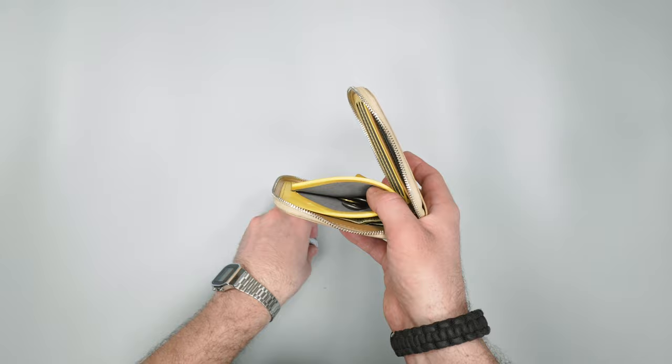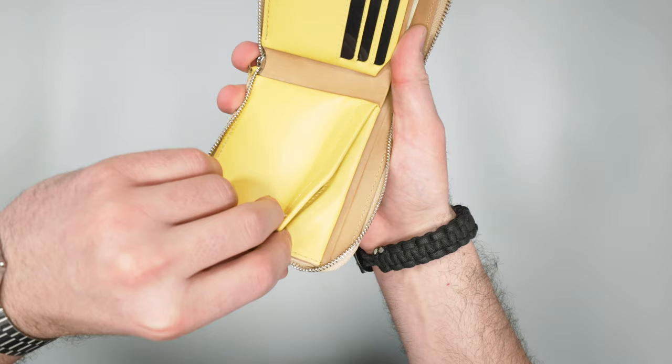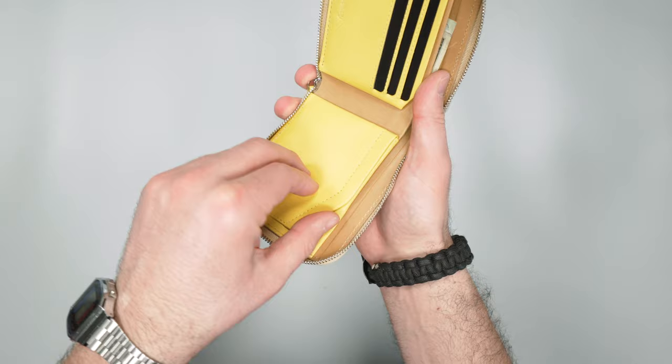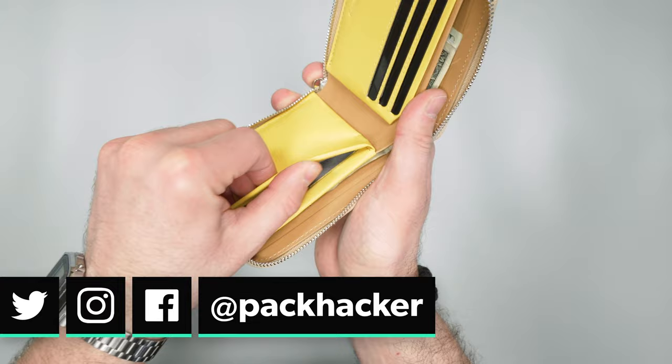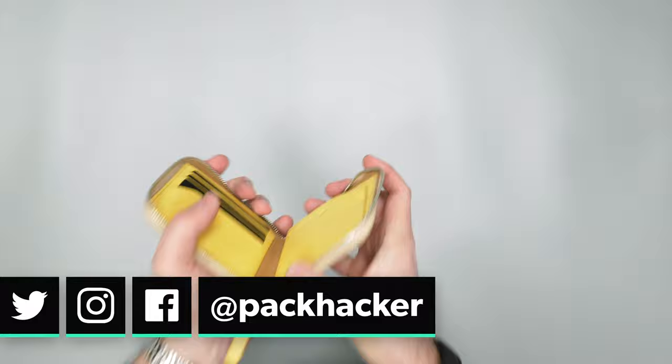Now this magnetic strip here goes all the way across so that thing really stays closed when it's down. I'd feel a little more nervous about it if it was just like a little magnetic tab, like some bags and soft goods will do, but there's this indent all the way across and I can appreciate that because it does stay locked — I'm not worried about coins popping out of there.